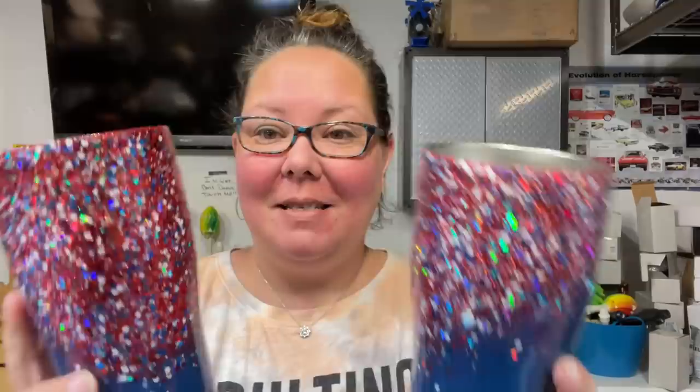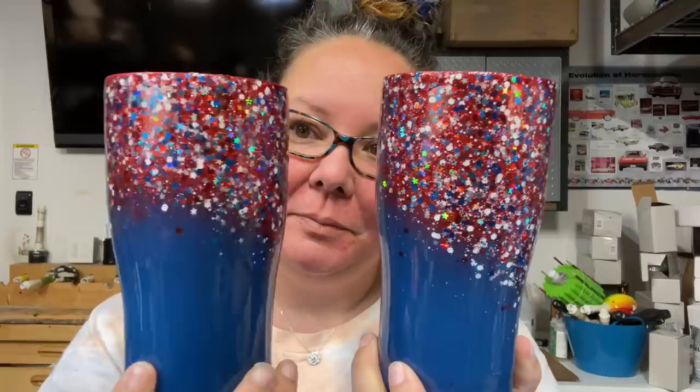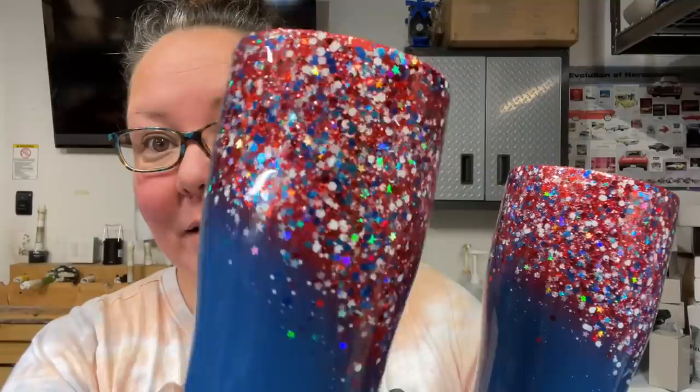So hello, welcome back! Last week I did two tutorials - pretty proud of myself with that. The first one was the glitter drape tumblers. Here they are side by side - I really love that new glitter, that's Old Glory, with the little stars and everything.